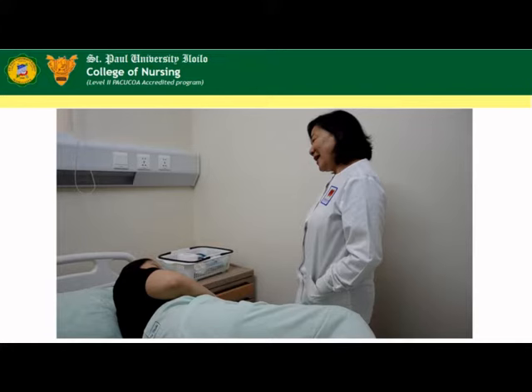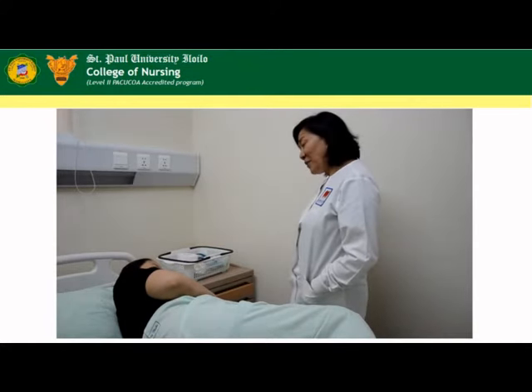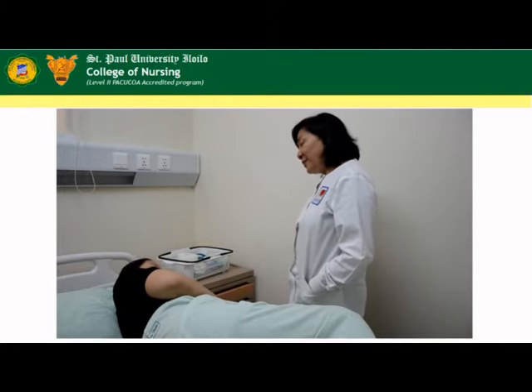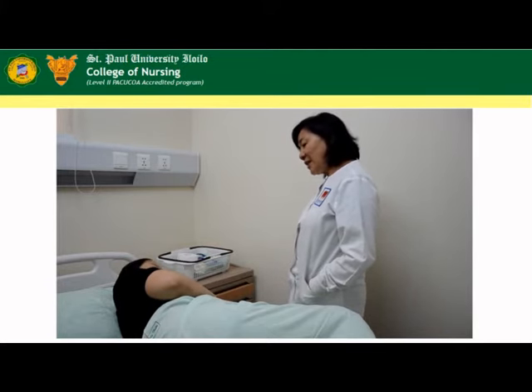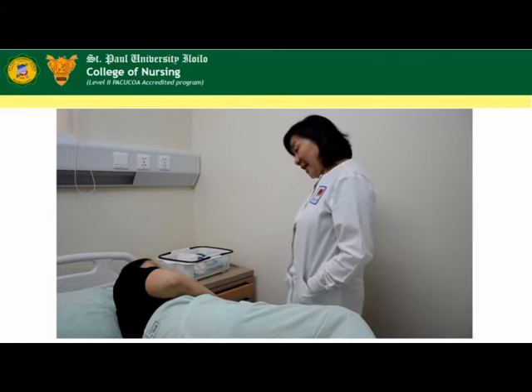Good afternoon, Mrs. Salina. I am Nurse Maria, and I am here to perform Leopold's maneuver with you. In this procedure, I will be performing a series of maneuvers to help us determine the position of your baby inside your uterus, and with that, we will know where to locate the fetal heartbeat. Will that be okay with you?